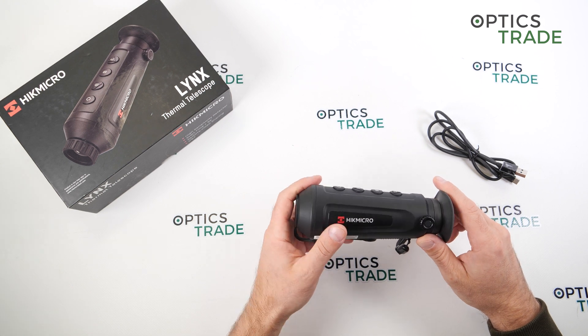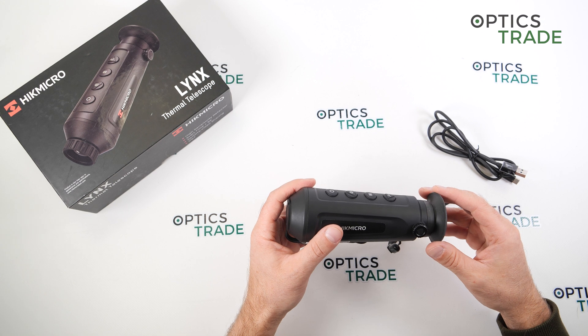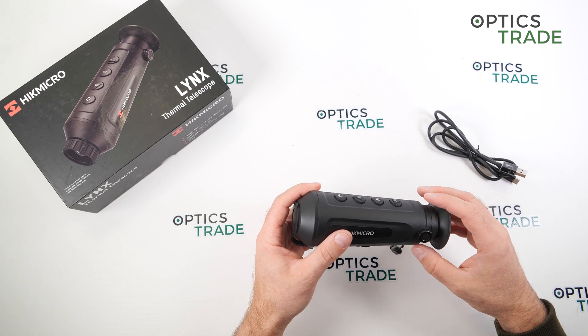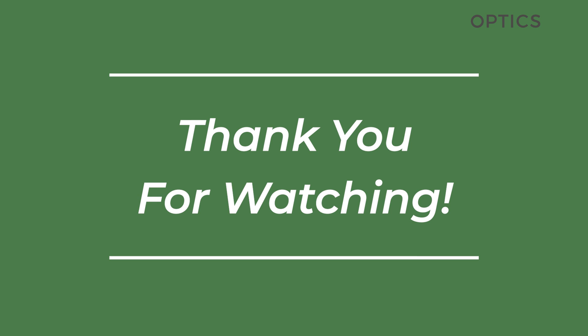This is especially true given the scarce availability of Pulsar Axion models. Thank you for watching — I hope you found this review useful and I'll see you in the next one.